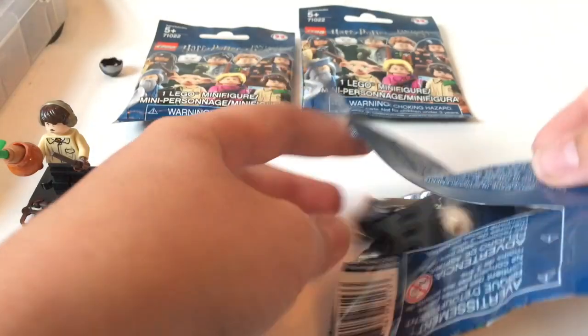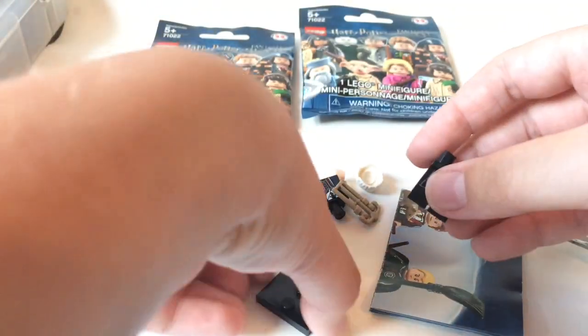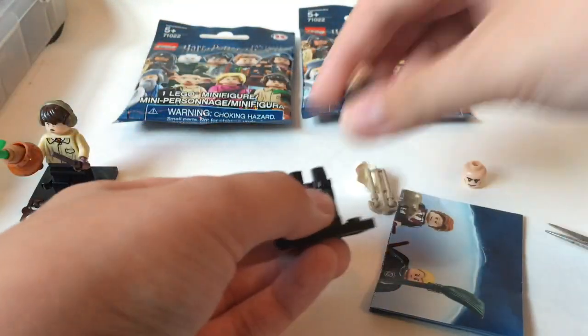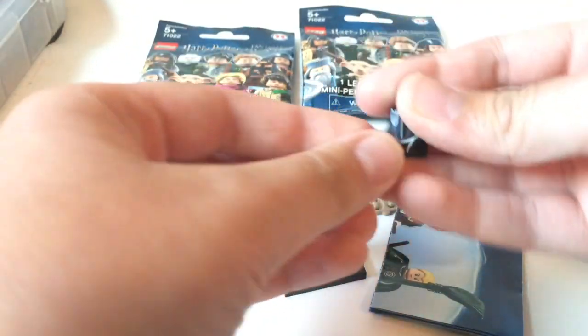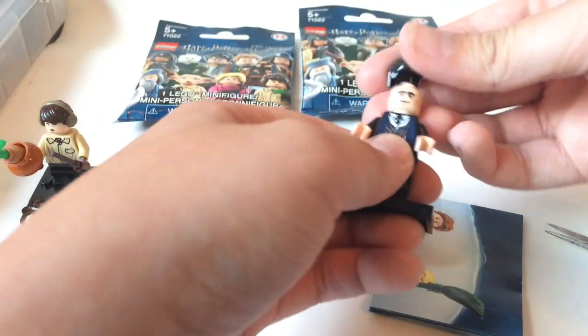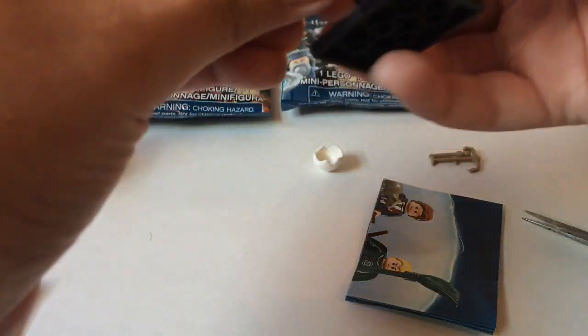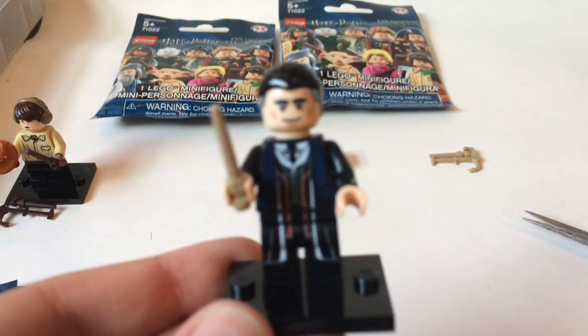Let's open up our next pack. Making just a small cut as to not cut anything. Oh wow — we actually got it. We got Percival Graves, which is the rarest one! It's crazy — there were four figures left in the box and this was actually him. There's only one of him per box, no more, no less.